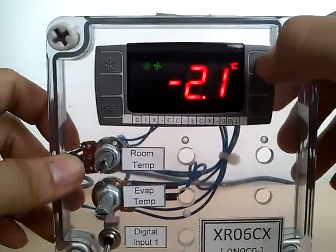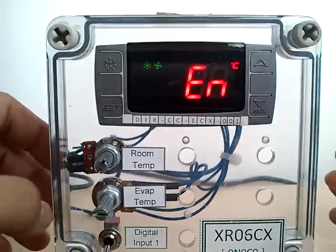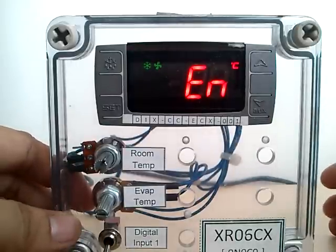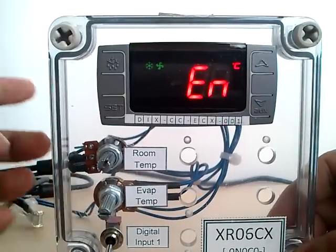Press the up arrow key and UL will appear on the screen. UL means it is uploading the program from the controller to the hotkey. And when EN appears, it means that the program transfer is successfully loaded.